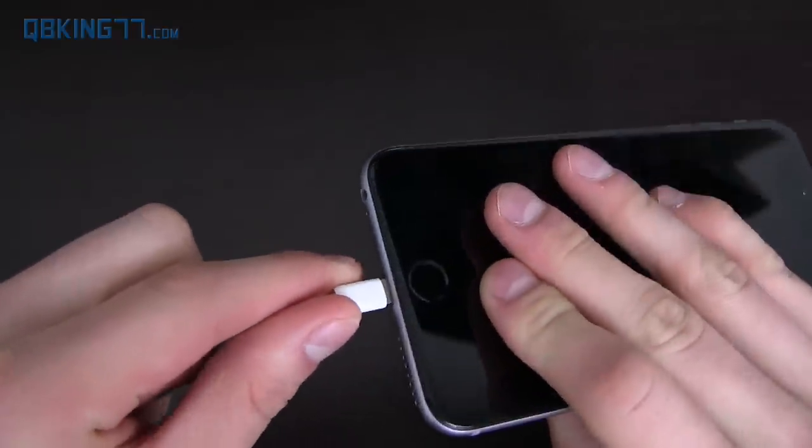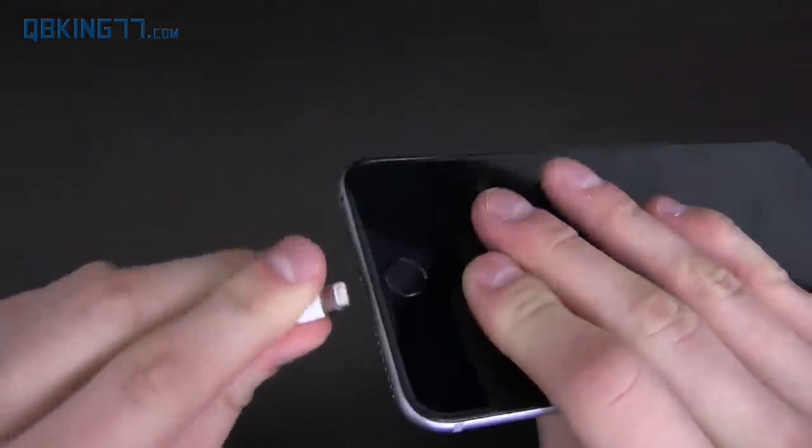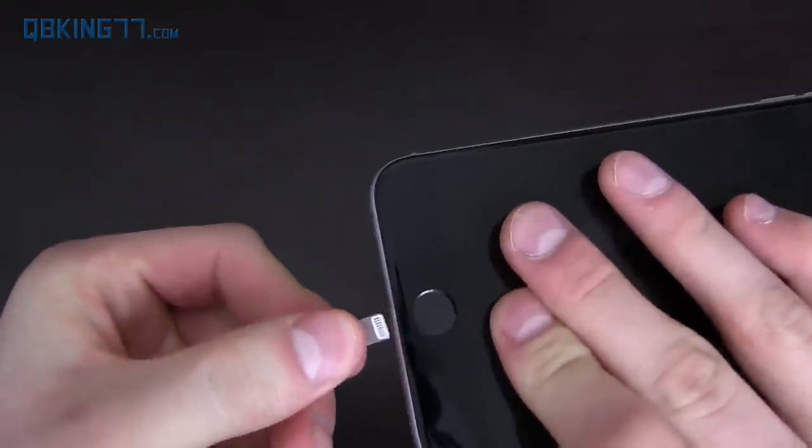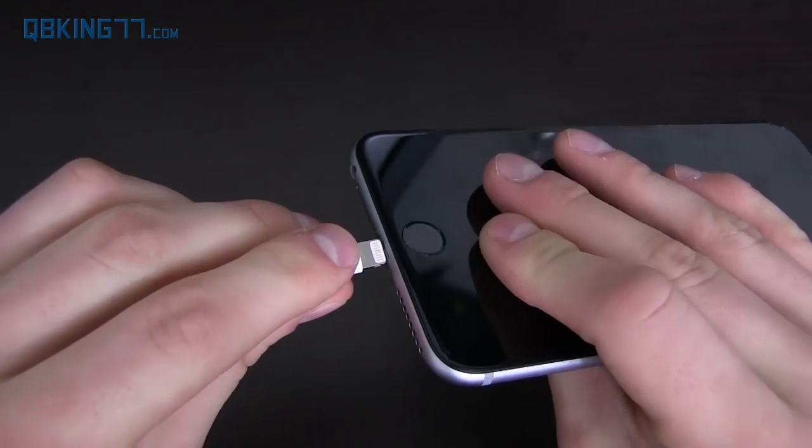What's great about the lightning cable is I don't even have to think about which direction to plug it in. I can flip it back and forth and both ways it connects — something I hope comes to Android devices soon, just a connector you can connect both ways.